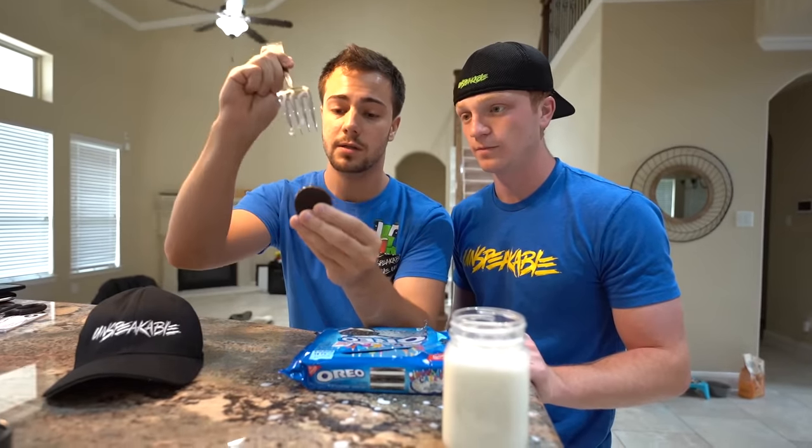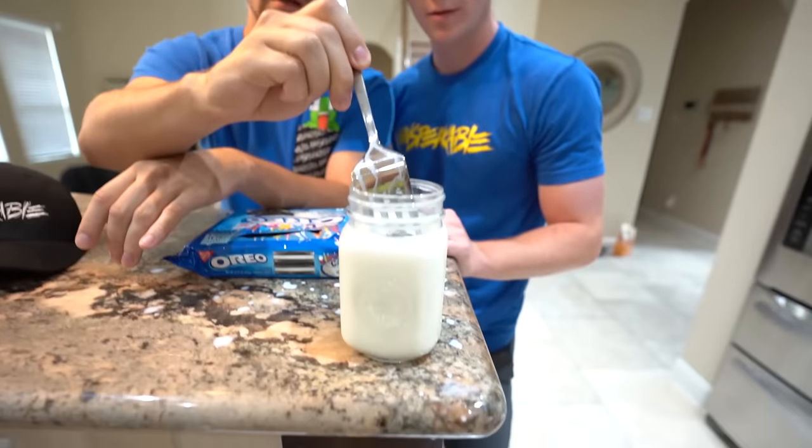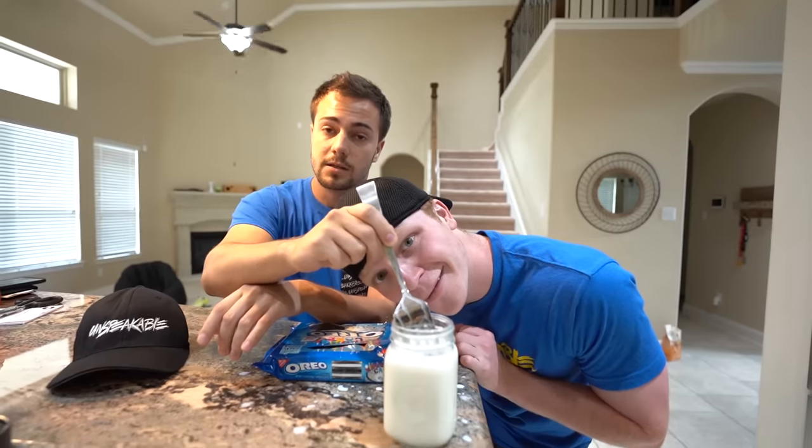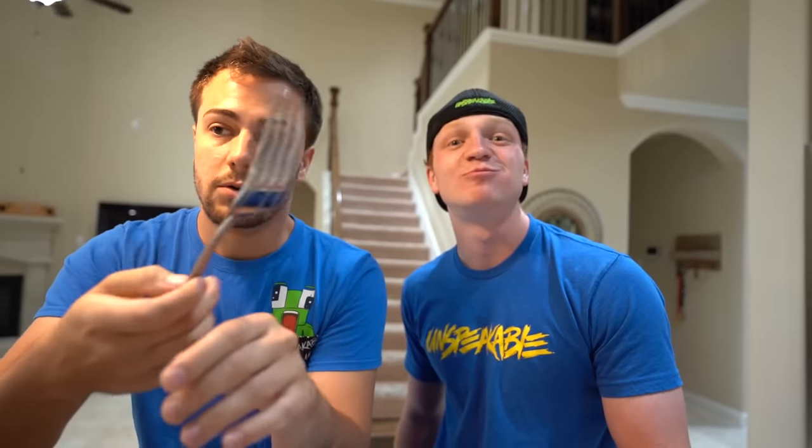The secret to this life hack is you grab a fork, grab an Oreo, flavor of preference, and you just put the fork right in the gooey white middle, dip it in for as long as you would like. In this case, we're going to wait a little bit longer. And then... cooked to perfection! You don't cook Oreos.